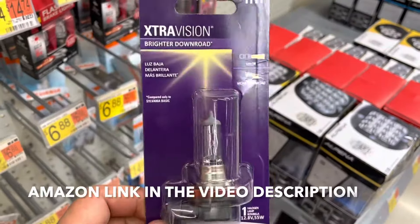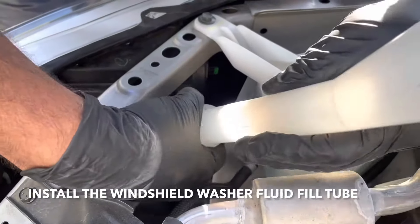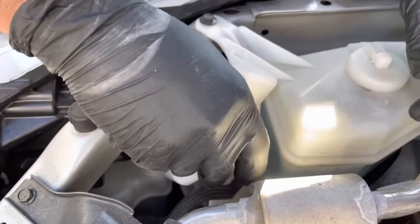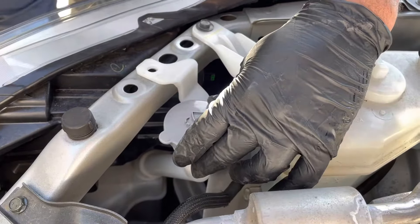H11 is the bulb you need for the regular headlight bulbs. Now put this cover back on — it just snaps in place — and put the clip right here and push.